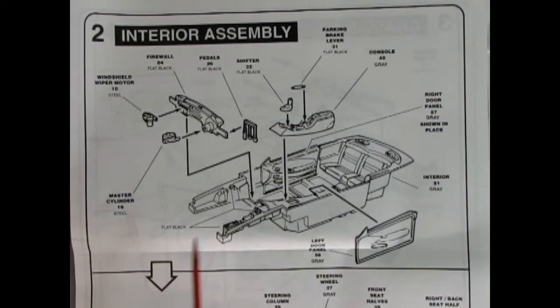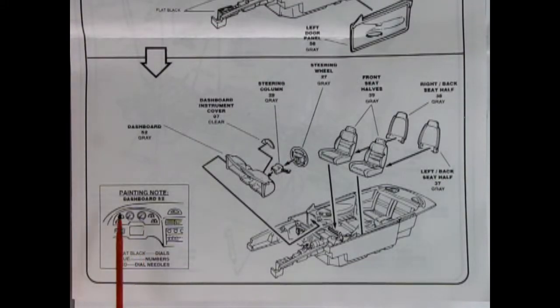Panel two jumps right into the interior. We've got our inner fender wells molded in place and then the interior bucket, separate side door panels, separate console, separate parking brake lever, a gear shift lever, pedals for the standard transmission car, a firewall, master cylinder, and the windshield wiper motor. There's also a note on how to paint the dashboard, putting all your dials and details in — the piece is separate and pops into the dashboard. Then we've got our steering column, steering wheel, and front bucket seats with the backs going on.